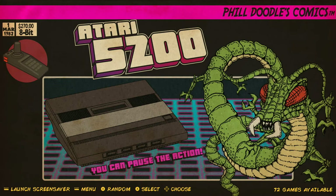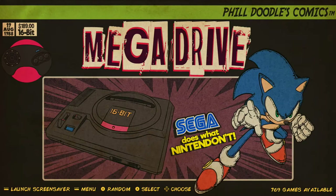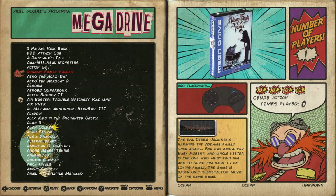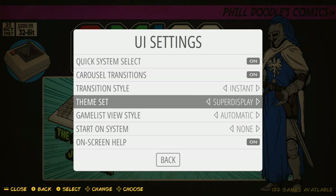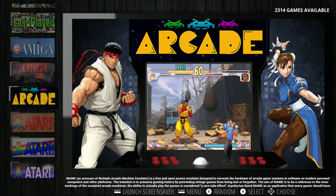Atari, Atari 5200 — can't even read it, four games available. Let's check out Super Display. Super Display looks a lot like a dark mode. That's just another front end for the emulation station.